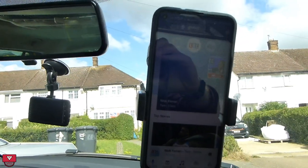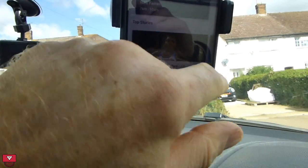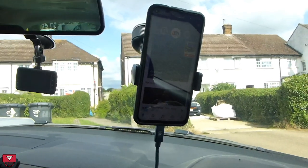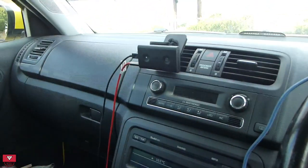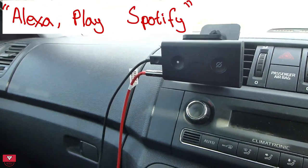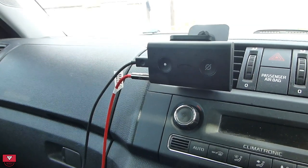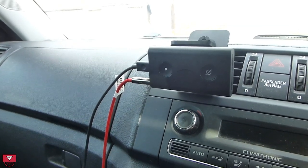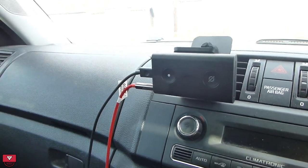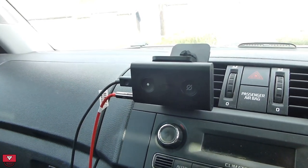It turned on and paired with the Bluetooth — that was playing through the Bluetooth through the Echo Auto. Now if I want to play something else, I can say 'play Spotify' — and that's worked. So stop.